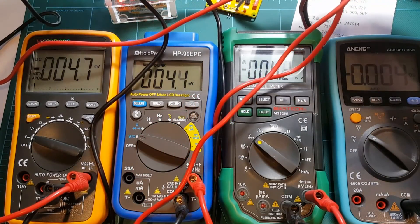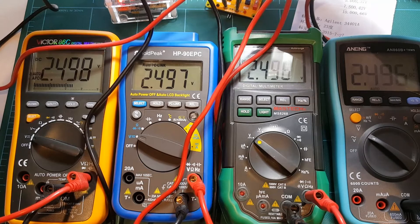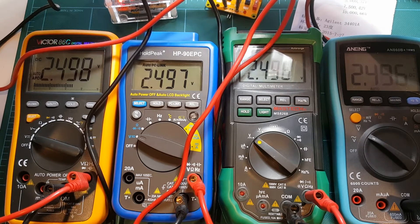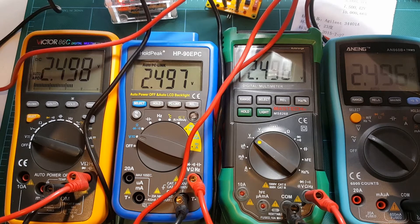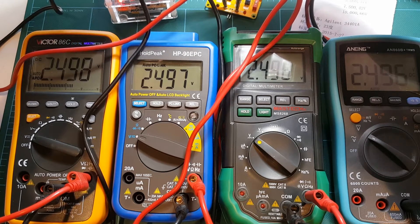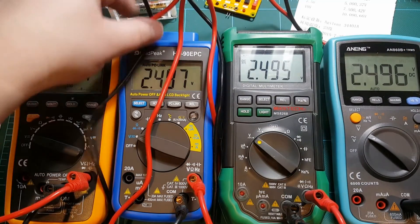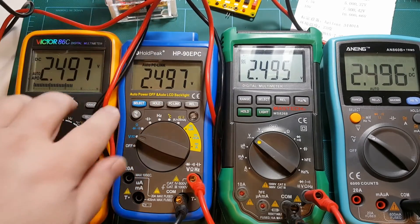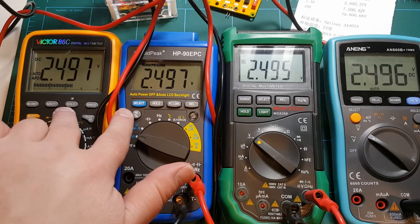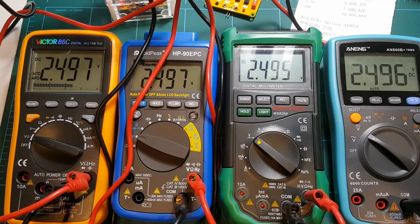Now let's measure the other reference. I'll have to touch my probes to the terminals on the board. Going in the same order: Victor is measuring 2.498, Holt Peak 2.497, Mastec 2.496, and Anang 2.496. So about the same measurement. On this reference these two meters agree and show the same value, whereas on the other reference they were different.